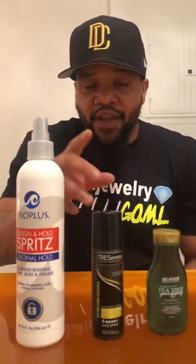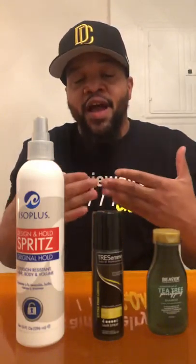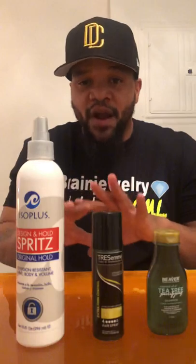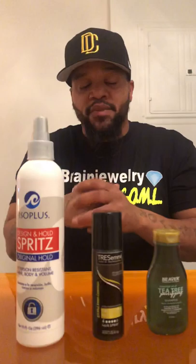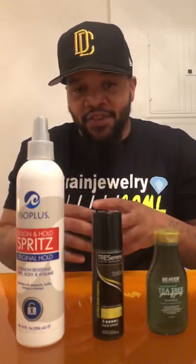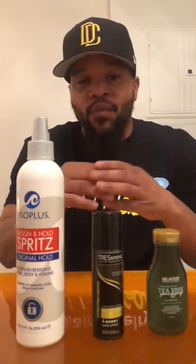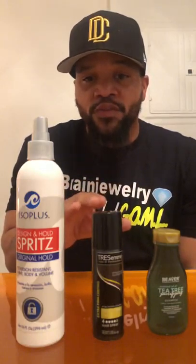This is a holding spray. I use that specifically for the hairline. Now, in the shop, it's supposed to be cool — cool environment. If you need a fan, buy a fan. If you don't own a barbershop and can't control the temperature, use fans. You have to, because this product will not work properly. I use a humidity-resistant holding spray.